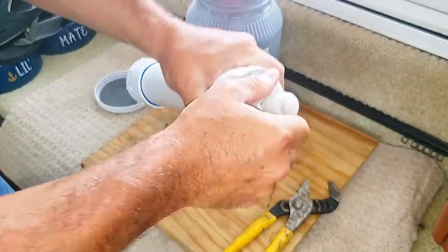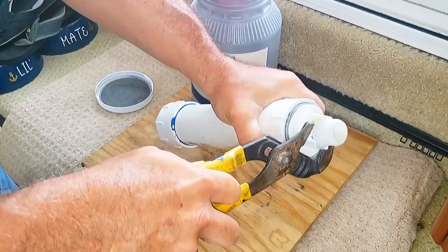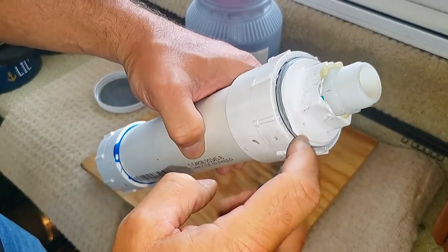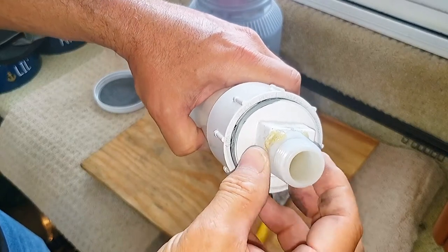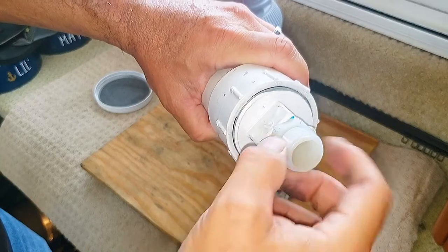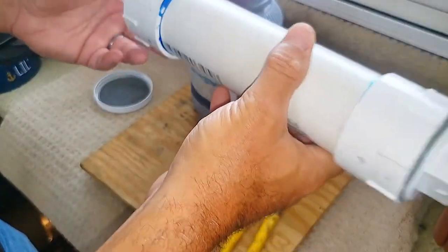Just snug the cap down — doesn't have to be too tight. I'll talk about the caps I built: I picked up all the pieces from Home Depot. You have a two-inch PVC pipe that goes to a threaded fitting, and then a two-inch threaded cap that screws in. I drilled it out and put in a regular hose barb fitting, sealed with Gorilla Glue — you can see how it foams up a bit and holds it snug. That hose fitting connects to the vent hose from the waste tank on one side, and the other side runs to the hull and out to the exterior of the boat.